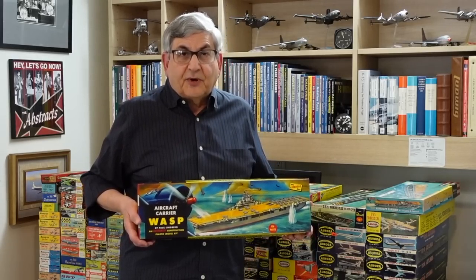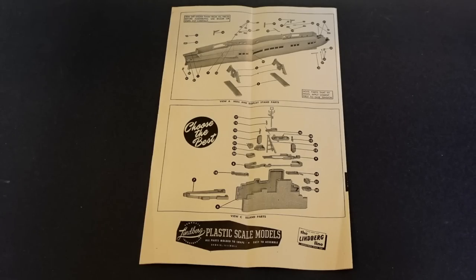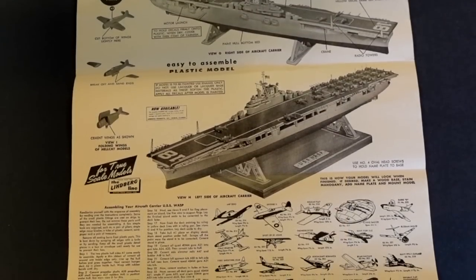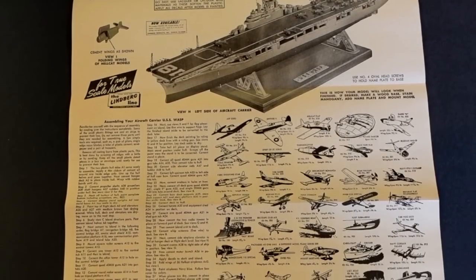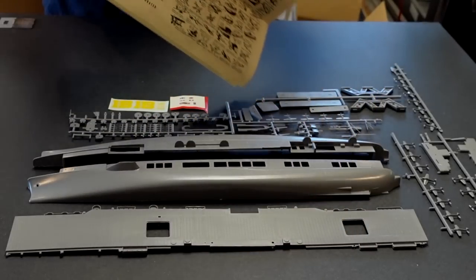Let's take a look inside and see how these parts go together. When we open up the Lindbergh USS Wasp kit, we notice the direction sheet, which is unique in that it uses photographs of the real model, as well as the standard Lindbergh catalog printed at the bottom. It's a beautifully done example of direction sheets in those days.